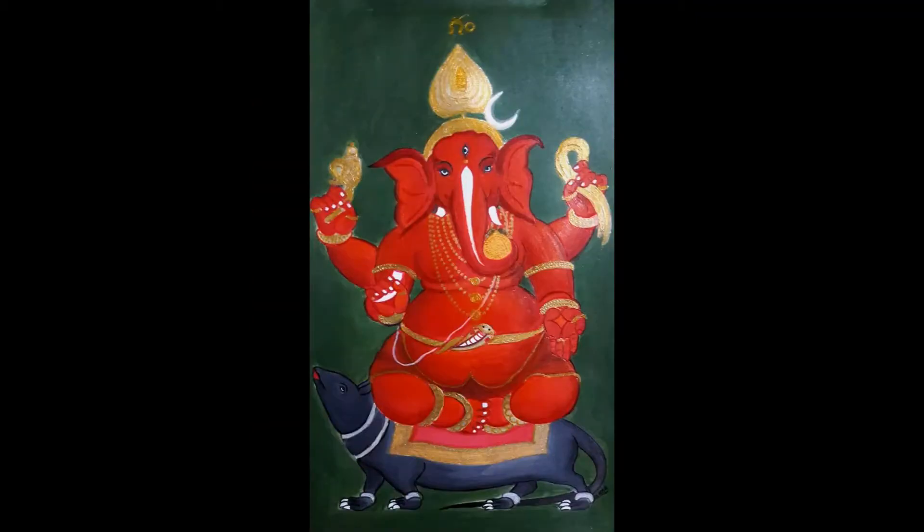My name is Gayathri. The 17th form of Ganapati is the Ekakshara Ganapati. This form of Ganapati is identified with the single letter GAM. He is red in color with four arms. He holds the tusk, noose, modak and the elephant goad.